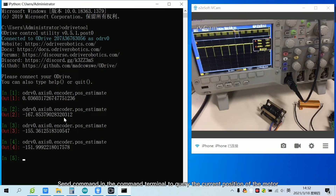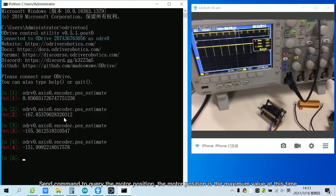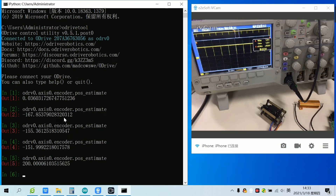Send a command in the command terminal to query the current position of the motor. After querying, it is found that the position of the motor is gradually rotating from the minimum to the maximum. When the motor stops rotating, we can see by observing the oscilloscope that the duty cycle has reached the maximum value. The motor position is the maximum value at this time. Now the test of controlling the PWM duty cycle to gradually increase has been completed.